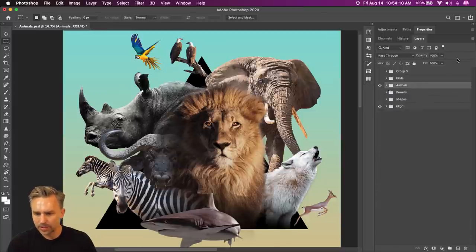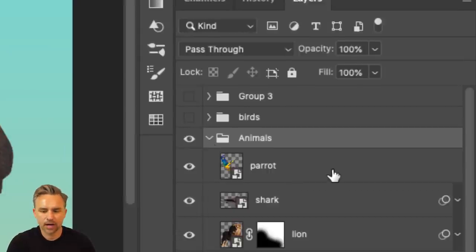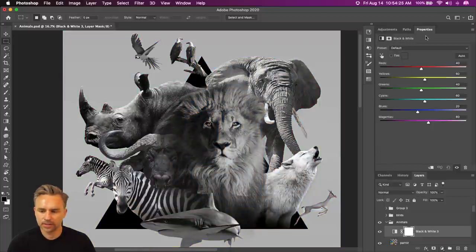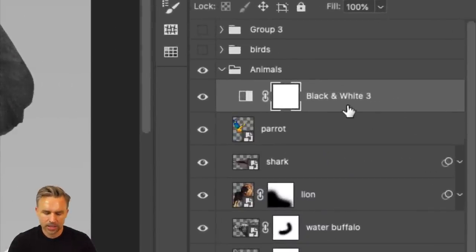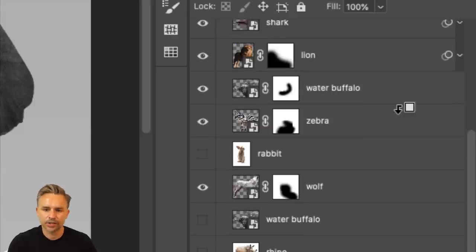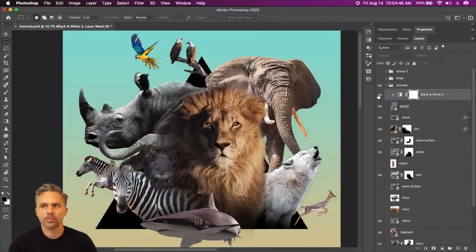What I want to do for all of these animals — I could go to the parrot, for instance, and add an adjustment layer. I can do Black and White. It adds it to everything underneath, so there goes our gradient. We just need to clip it — Create Clipping Mask. Hold down the Option key or Alt key on PC. Clip it just to that bird. Now it just affects that one bird.